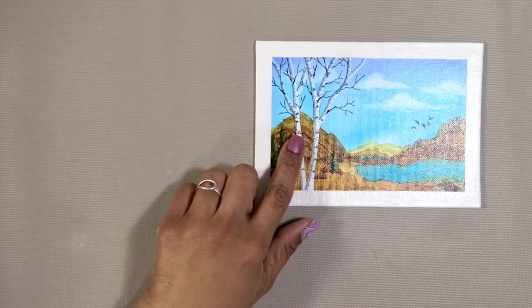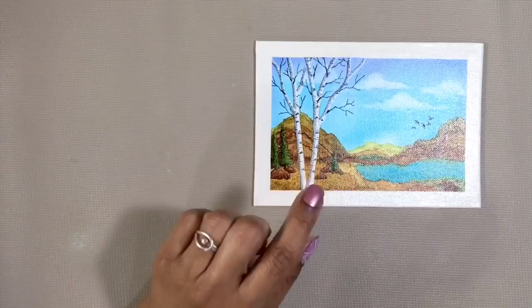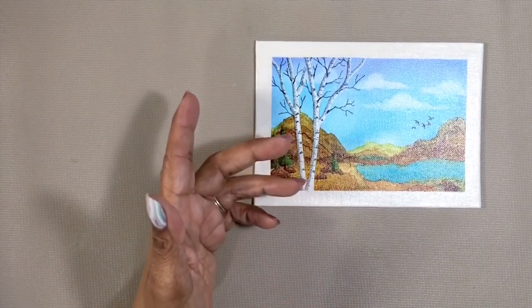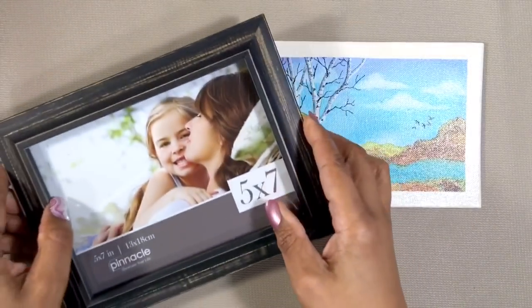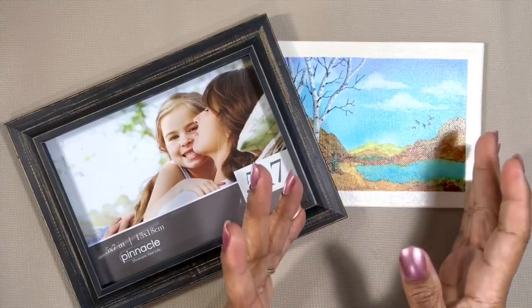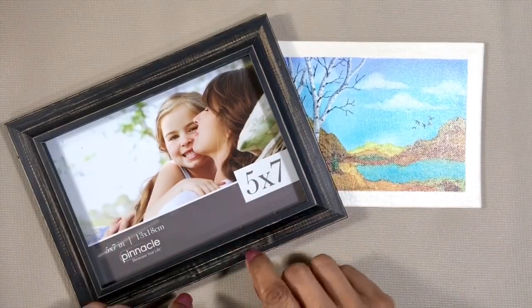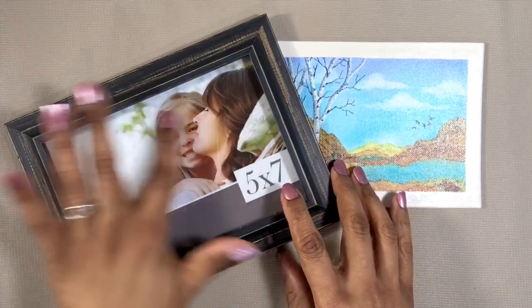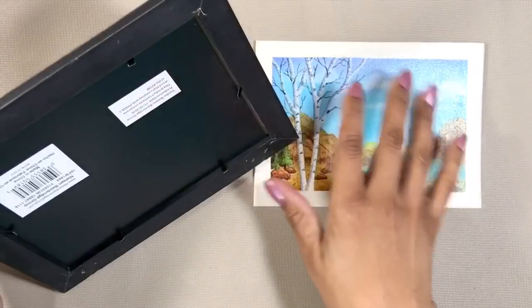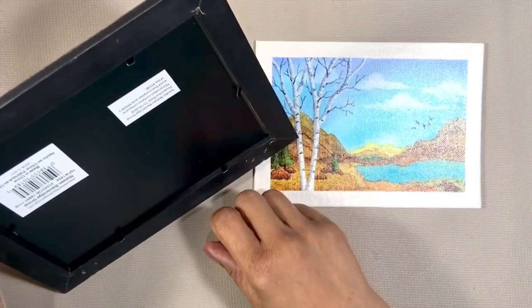Remember the advantage I mentioned about canvas panels? They come in standard sizes, just like the sizes available for picture frames. And because canvas panels are relatively flat, they will fit in most frames. Just remove the glass and the rear panel and put in your piece instead. Stick around and I'll show you how that looks.